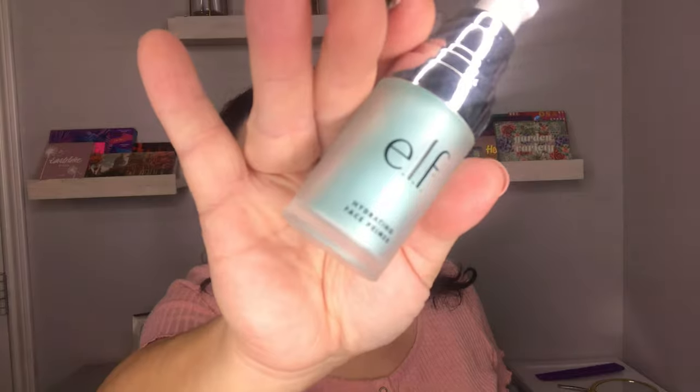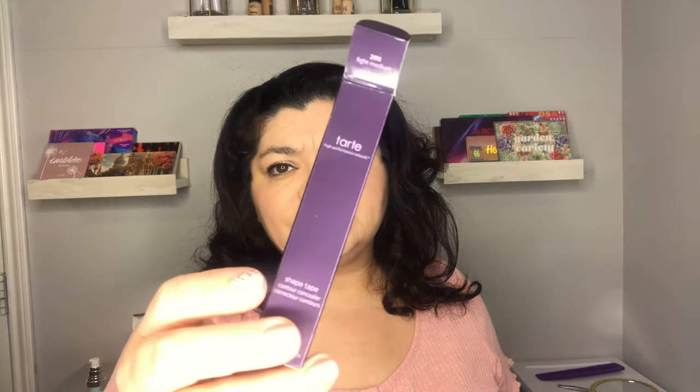Hey guys, so today I'm going to be trying out and reviewing Bare Minerals Original Liquid Mineral Foundation. It's the foundation that I have on my face right now. Before I begin talking about the foundation, as a primer I do have the e.l.f. Hydrating Face Primer, which is this one right here. I also have the Tarte Shape Tape Concealer in the shade Light Medium 29N.